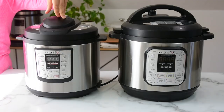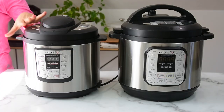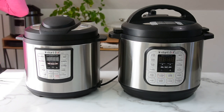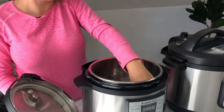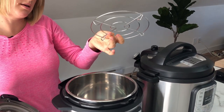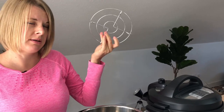Six quart is the most common size, so if you have a family of four, I think six quart would be good for you. I also think if you have limited storage, six quart would be good for you because Instant Pot is quite a bulky machine. The six quart Luxe comes with a trivet like this one, without handles — you can buy a trivet with handles separately.